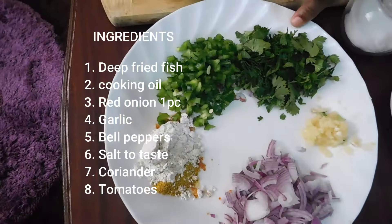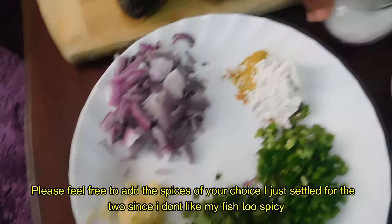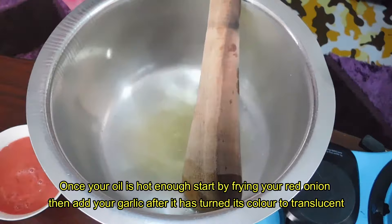Then I have some coriander, some bell peppers — you can use the colored ones if you prefer. For my spices today I'm using just Royco and curry powder. Then I have some onions, some garlic, melted garlic. My cooking oil is heating up in the pan, I have my salt, and I have my tomato puree.